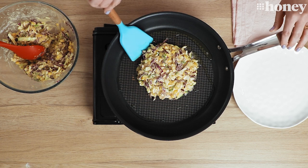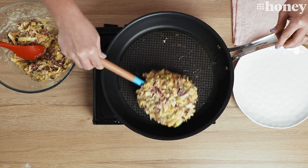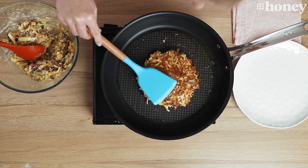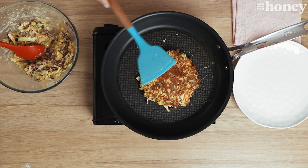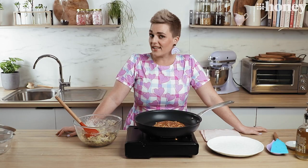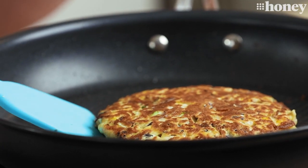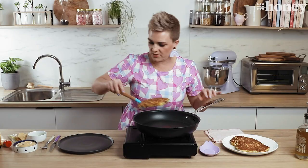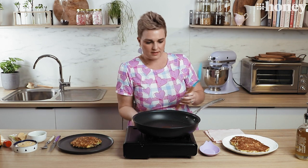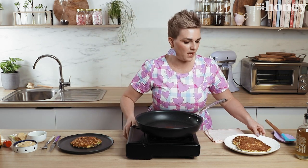This pancake looks like it's ready to flip, so here we go. Look at that — crispy and golden on the outside and all those veggies steaming away in the middle. Now we simply repeat until all our batter is used up. That's our last pancake and it looks done, so we'll pop it straight onto our plate and it's time to garnish and dress our pancake.